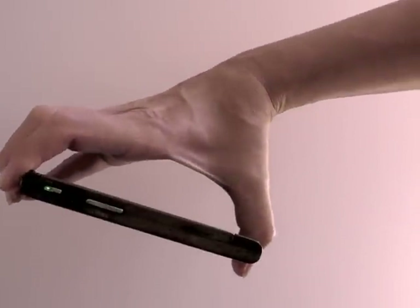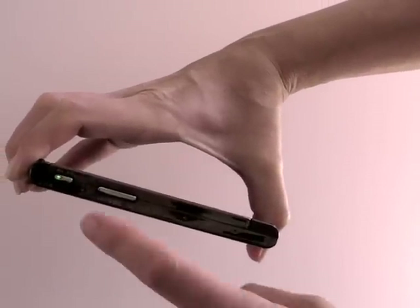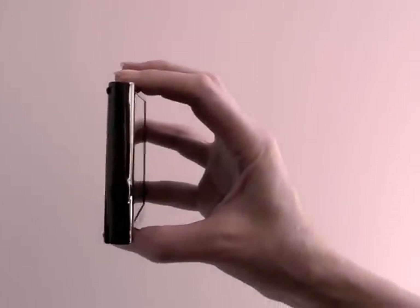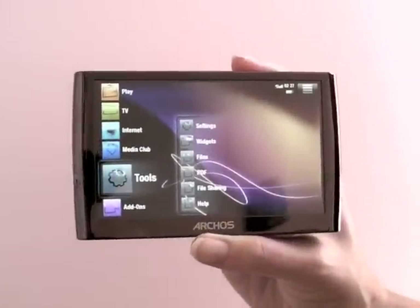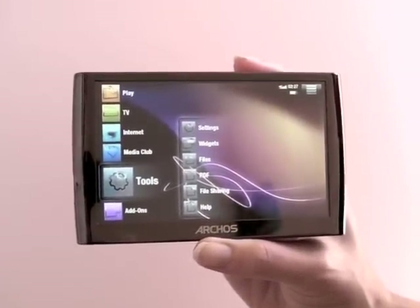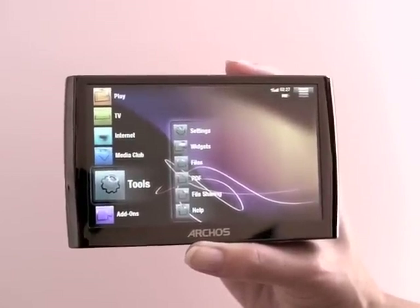Up top here we have hardware volume controls — there are also on-screen volume controls — and the power button. On the left side we have the standard 3.5mm stereo headphone jack. Unlike the Archos 605 which had a hybrid touch screen and button control interface that can be a little bit confusing, the Archos 5 has a touch screen.